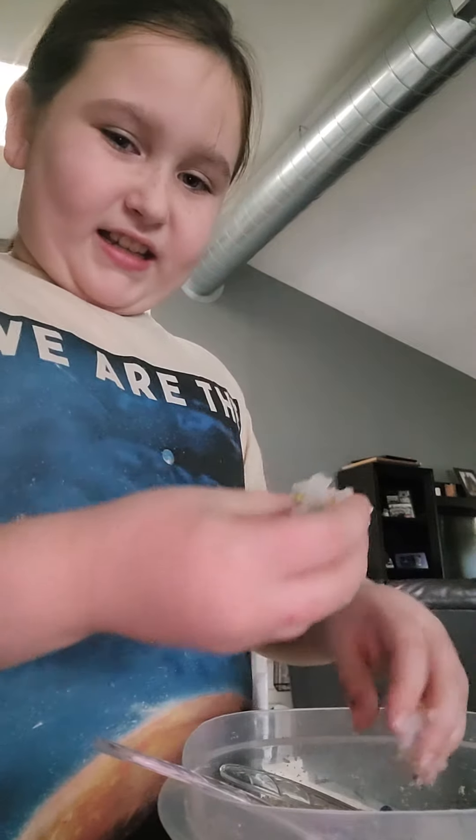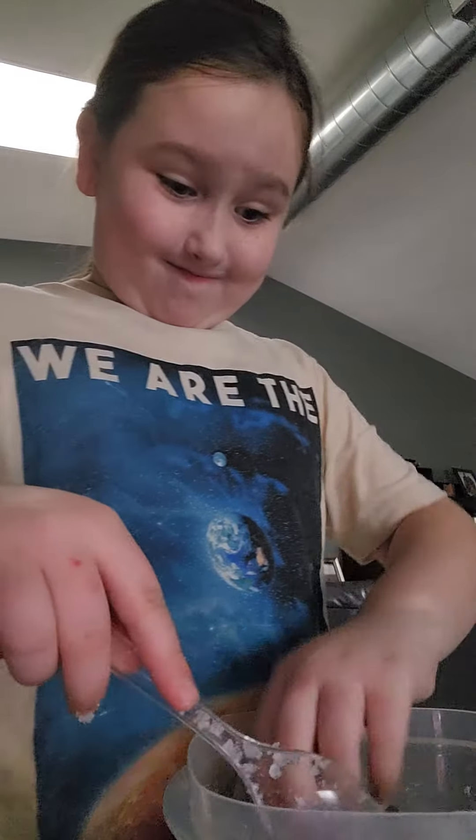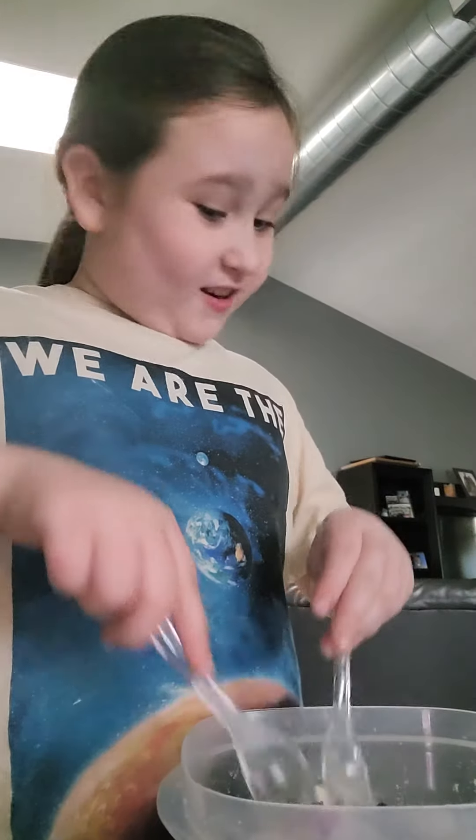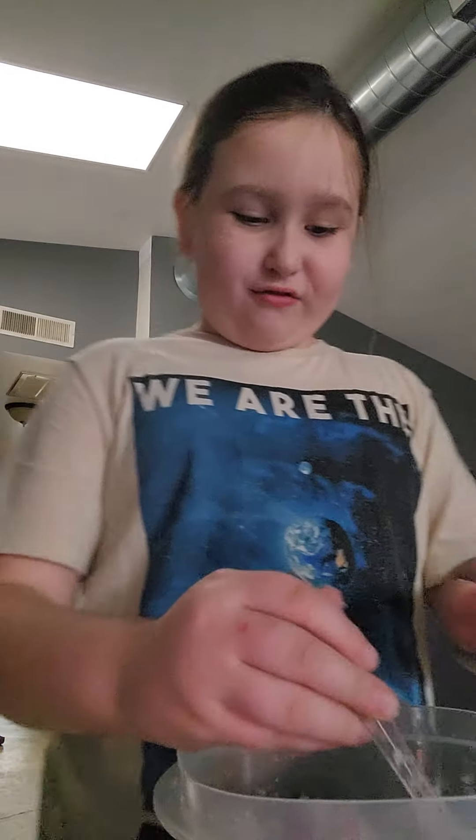Now it's like here's the instant snow. My sister planted a lot of water. Now our instant snow is colorful. Ellie, our instant snow is colorful!